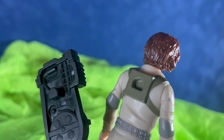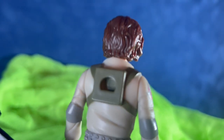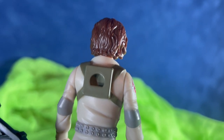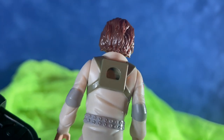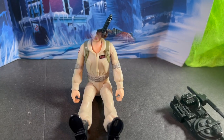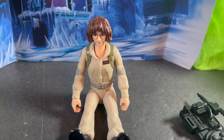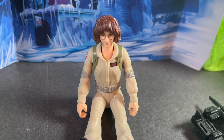These figures have five points of articulation — they are a basic figure. The proton pack fits on the back of the figure. I do like that instead of an actual circle, it's got a flat portion at the bottom so it doesn't rotate when it's on the figure. The neutrino wand can be attached to the pack as well. There's not a lot of articulation, so they can sit or stand and their arms raise up and down.